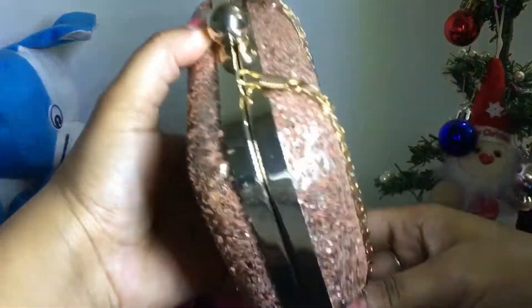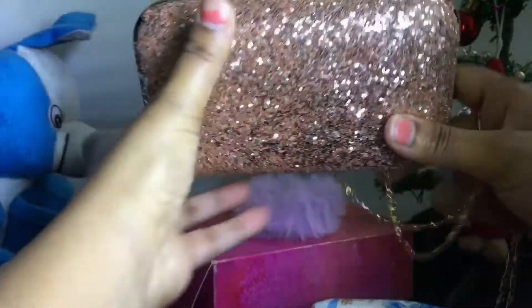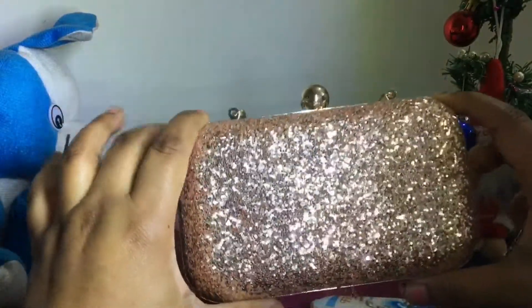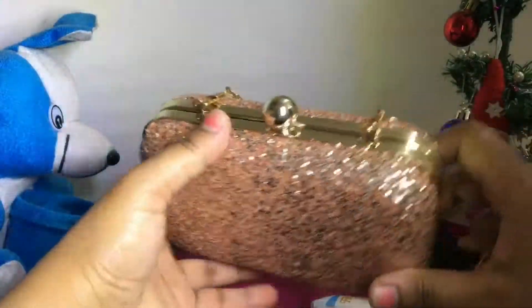If you have an iPhone, it will fit inside. Android phones and bigger phones won't fit because they are bigger. The clutch size is suitable for smaller phones. You can keep it for a small amount of essentials.